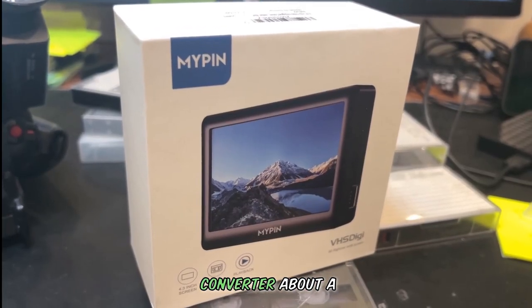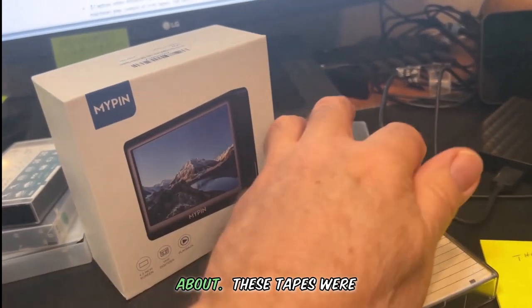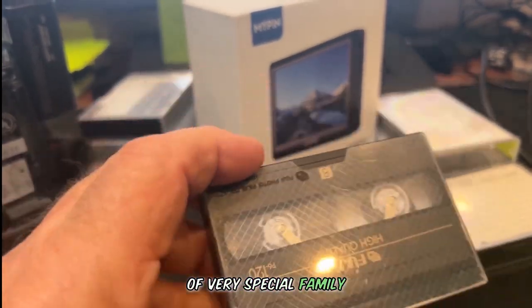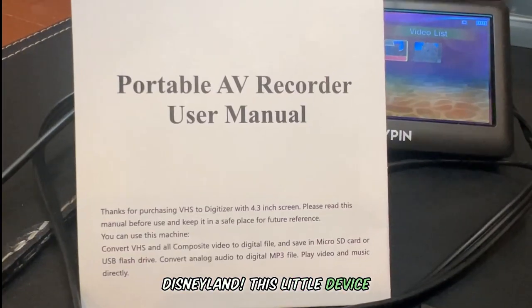We got this MyPin Converter about a year ago because upon unpacking after moving, we discovered a really old camcorder from the late 90s with a large collection of tapes we had made and forgotten about. These tapes were a very special family event from back then — even a trip to Disneyland.